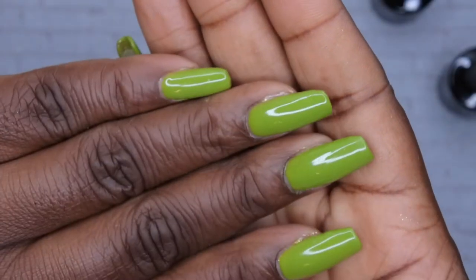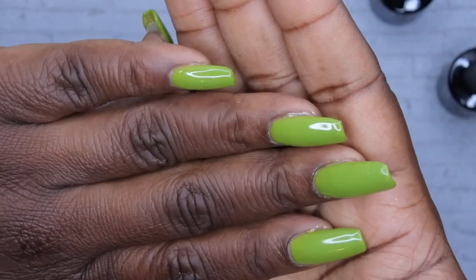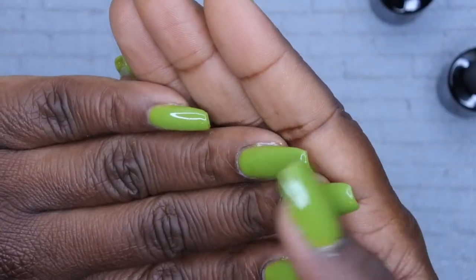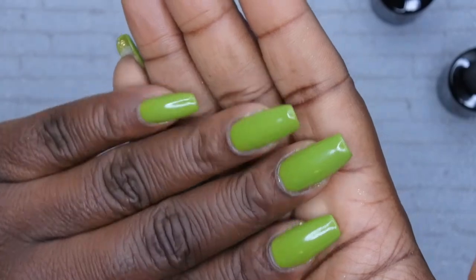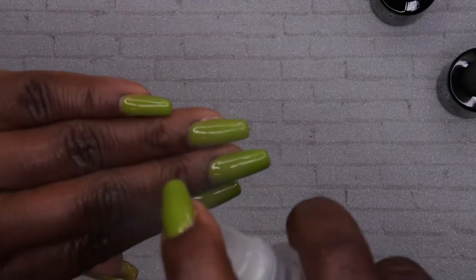I just cured the nails for 60 seconds. I did go ahead and do my thumbnails off camera to save a little bit of time. I'm going to go ahead and apply my nail art — I'll just wipe off that tacky layer with a cotton ball and some alcohol. This feels a little different — like, the tacky layer is just kind of thick, I'll say. Okay, so I'm just going to wipe that off.